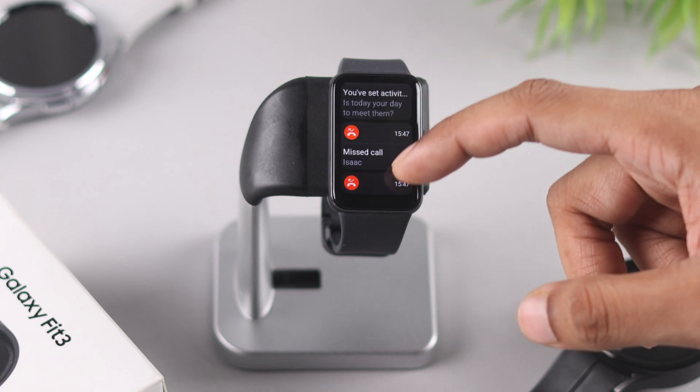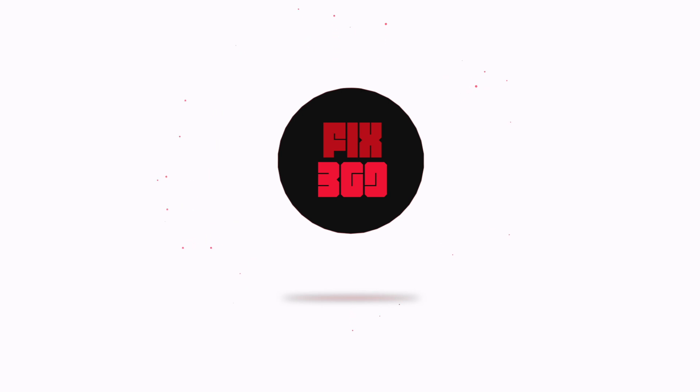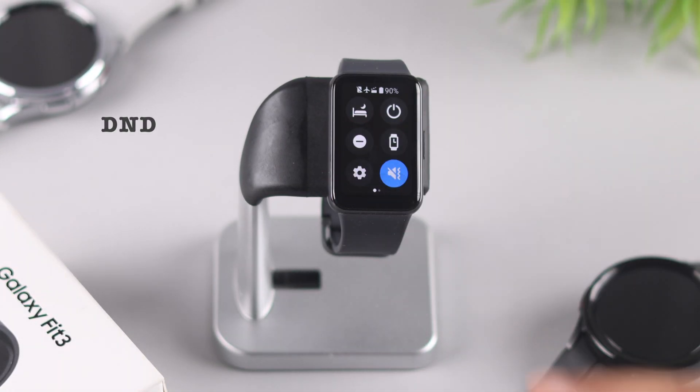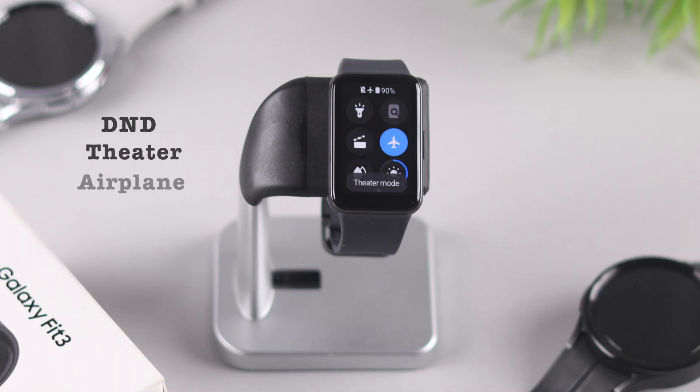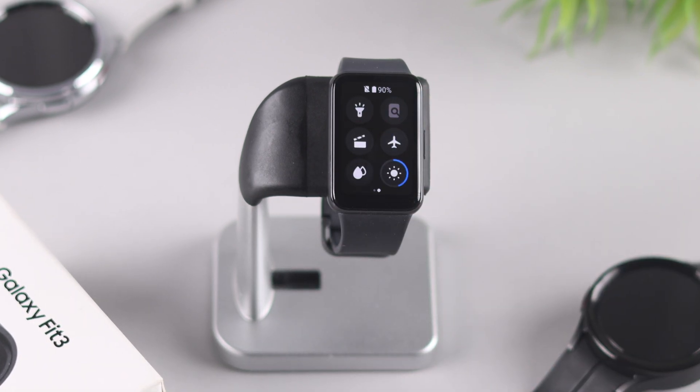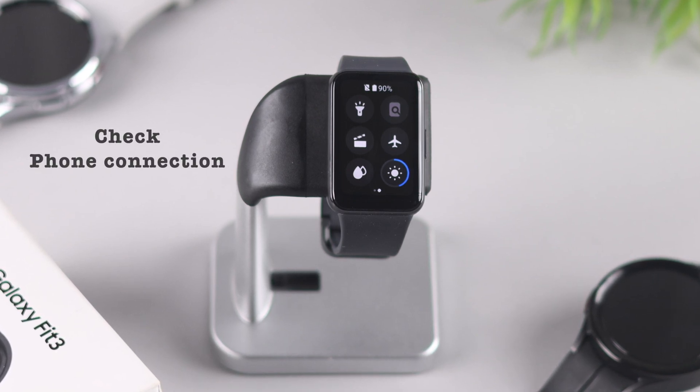First of all, open the quick panel and make sure that Do Not Disturb mode, Theater mode, or Airplane mode isn't turned on. If they're turned on, you won't receive any notifications.